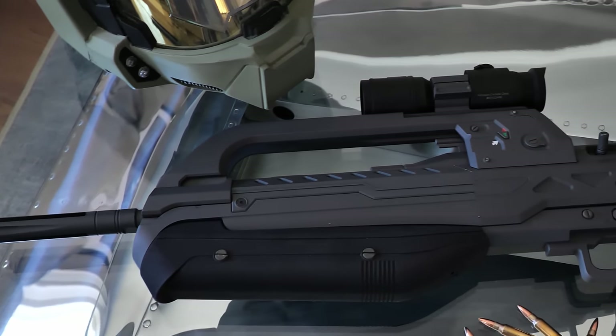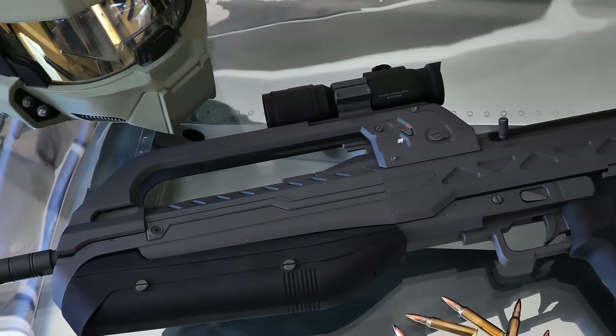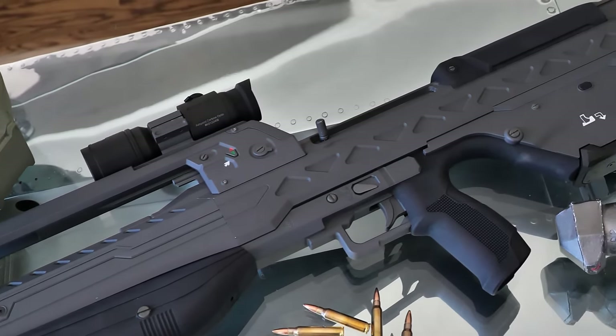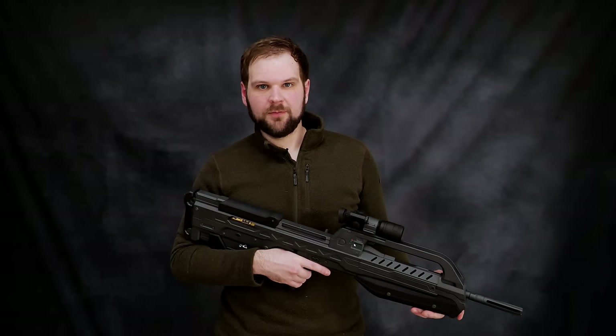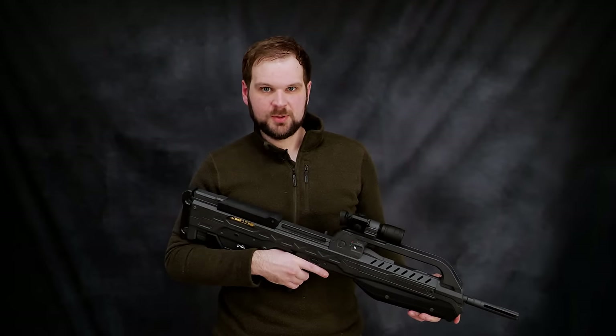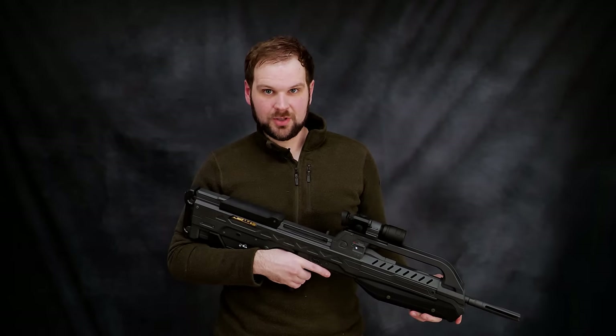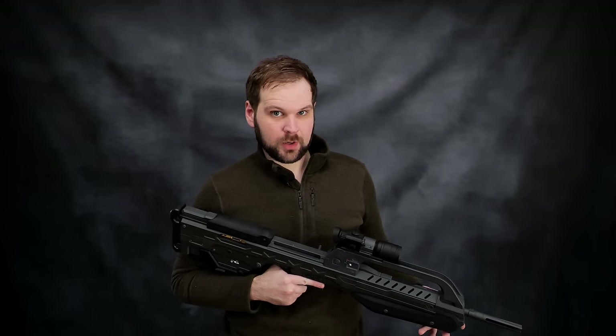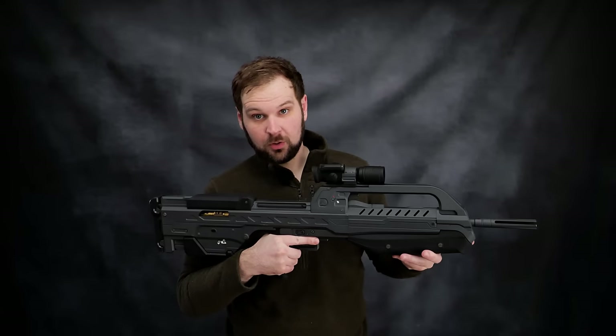The rifle is constructed from a variety of materials, aluminum being first and foremost. Steel, nylon, and a few other 3D-printed components make up the rest. As I mentioned before, this rifle has taken years of work, and it fills me with so much joy to finally be able to show it to you all. Before I get into the features and functions of this rifle, I think it's important to give you guys a little bit of backstory, both on myself and this whole project.